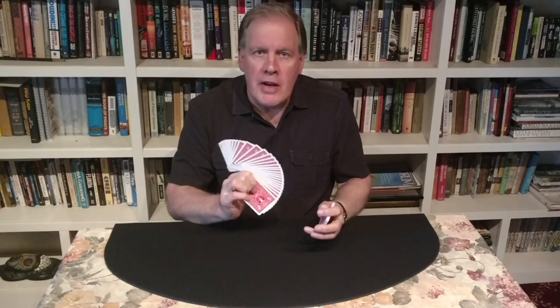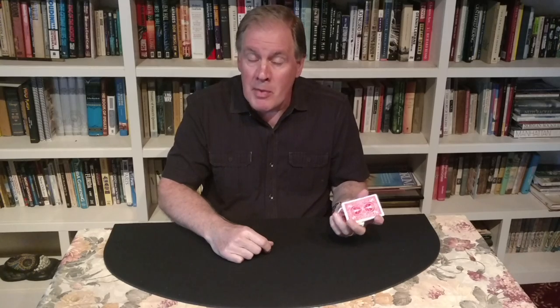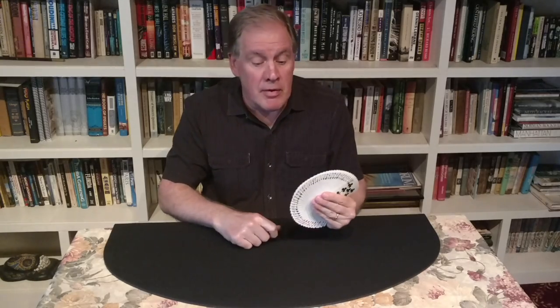Hi, I'm Jim Swain. Every ten years a magician bursts on the scene who captures the public's imagination. In the 1970s it was Doug Henning, in the 1980s my friend David Copperfield, in the 90s it was David Blaine, and most recently the magician that everyone's talking about is named Shin Lim.